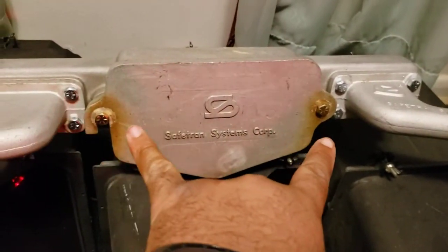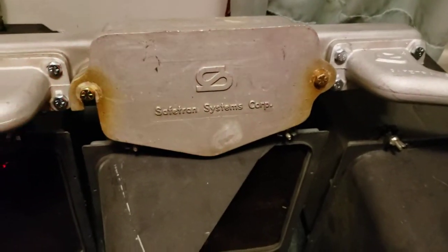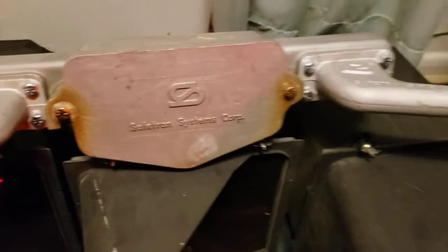Minus those two bolts — I had to actually go to automotive fasteners because they were kind of a special type of screw, and that basically holds that plate on there.